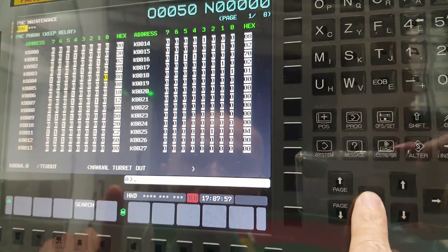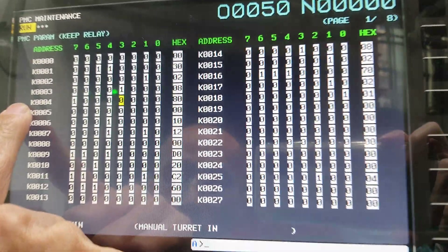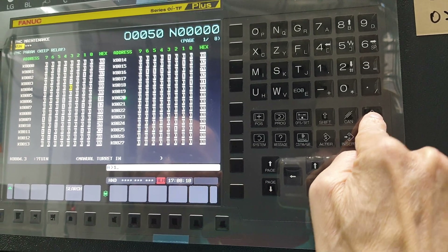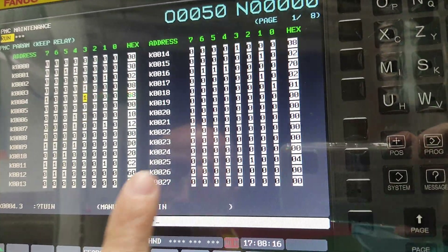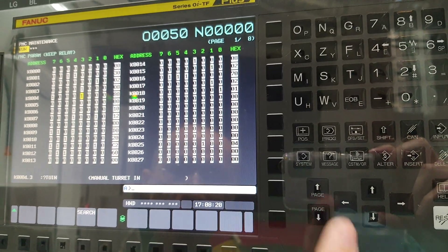Then you move K4, beat the three — input the one. And then at this moment it's a clamp — now it's good.